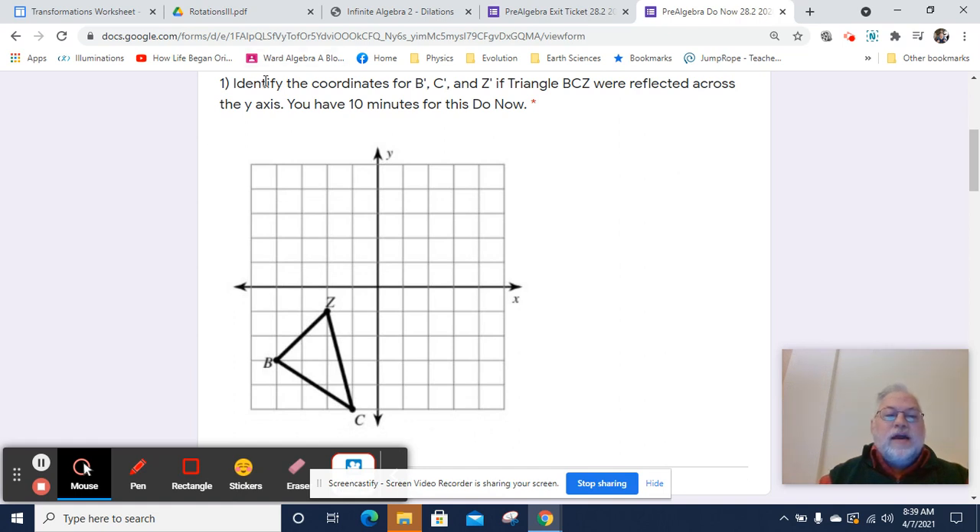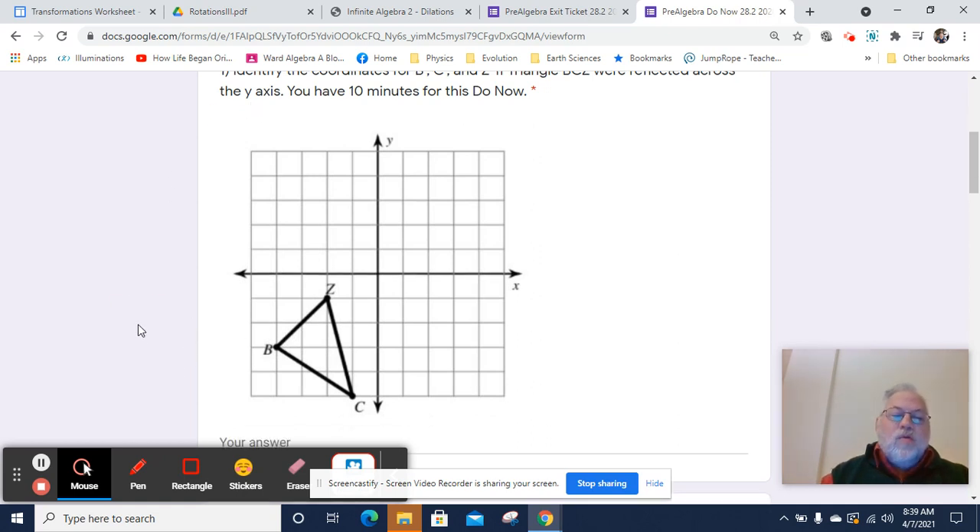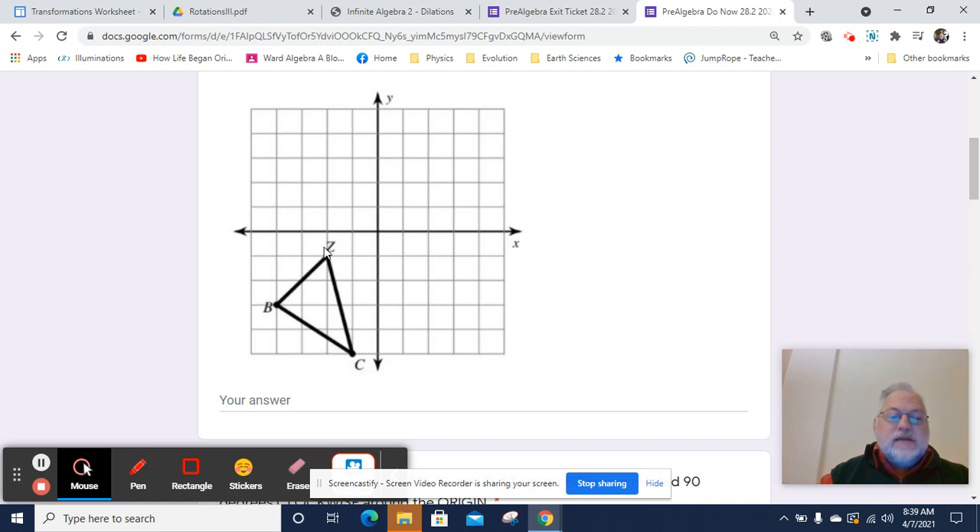Let's identify the coordinates for B prime, C prime, Z, and Z prime if triangle B, C, Z were reflected across the Y axis. So it's helpful to start off by figuring out what are B, C, and Z. Well, B is the point negative 4, negative 3.